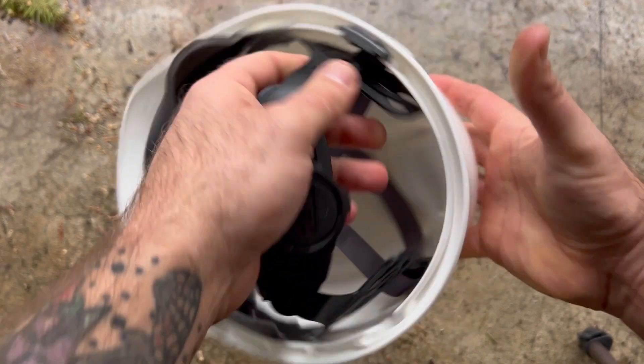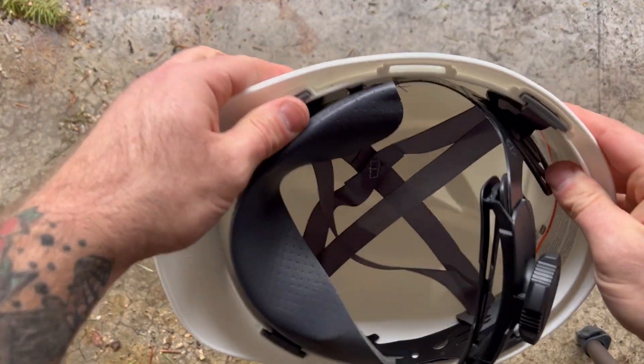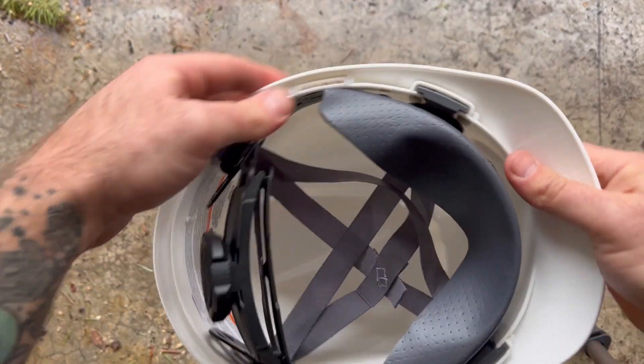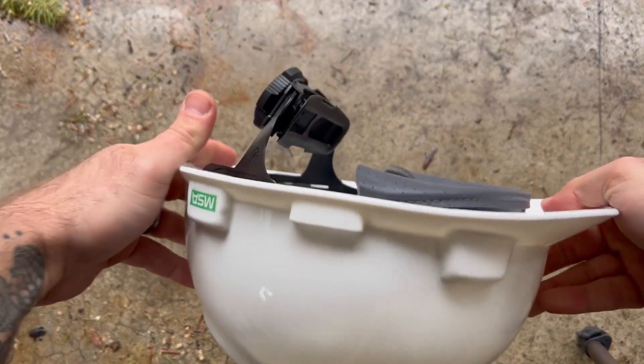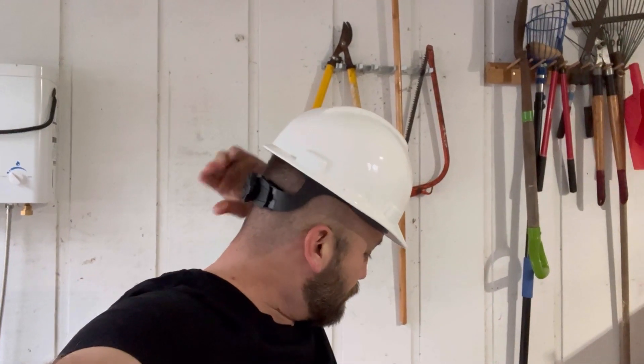You can also get them at OnlineStores.com. It's a really good all-around hard hat — the sweatband wipes clean, and it has self-adjusting crown straps with adjustable dual crown straps. I absolutely love these.